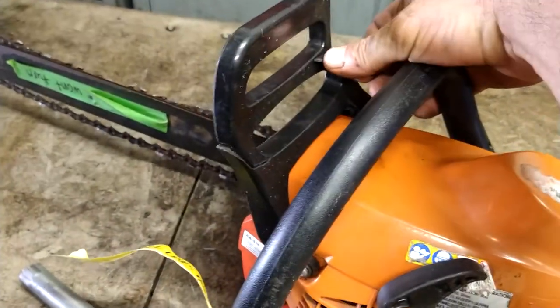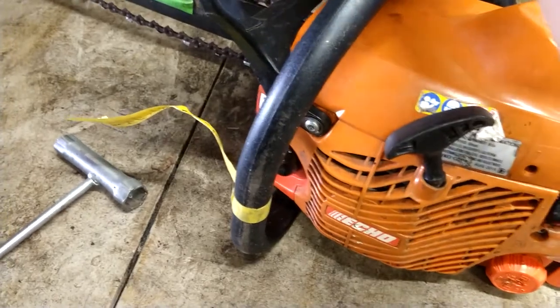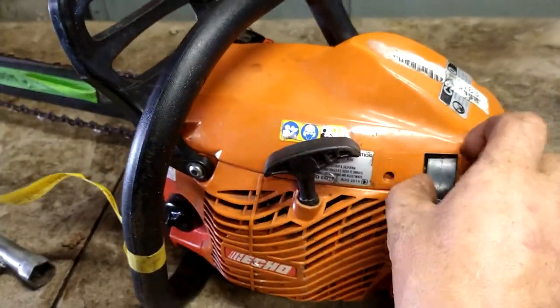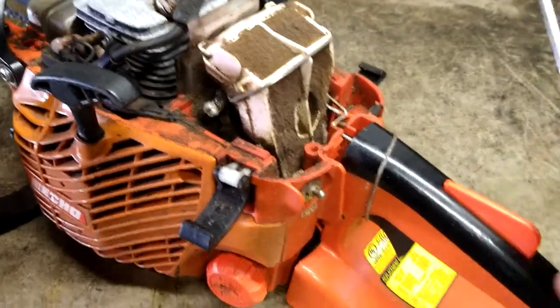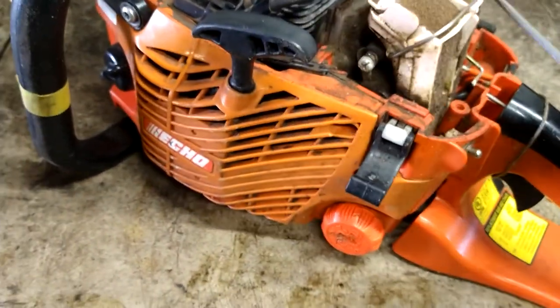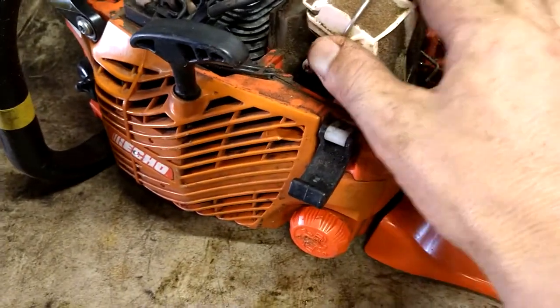First thing to do is turn the brake on — oh look, that brake's broken. Nice, safe stuff there. I'll have to look up one of those. Pop off the air filter cover on both sides and get this off. These guys took good care of their equipment. Get the air filter cover off, get the air filter off itself.